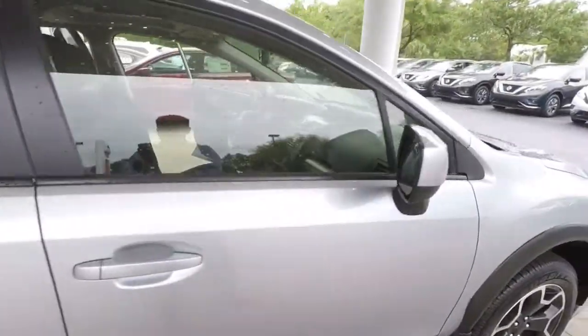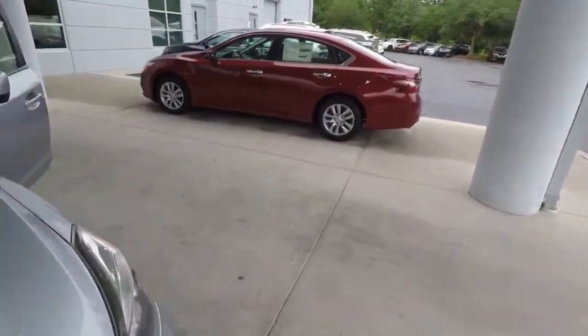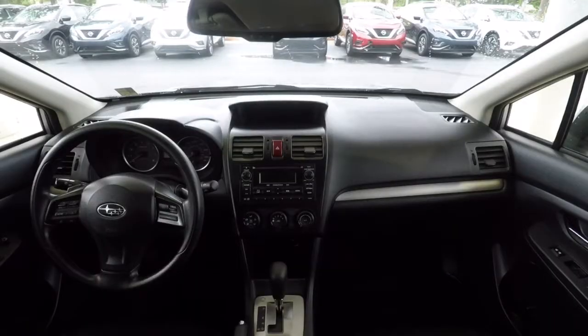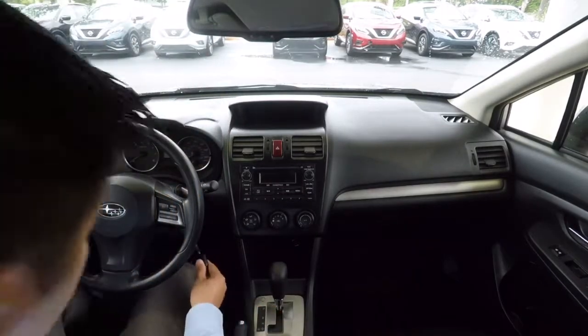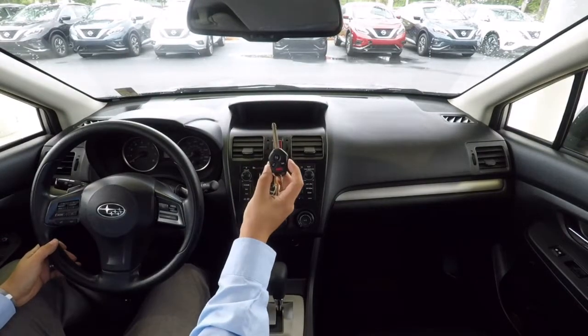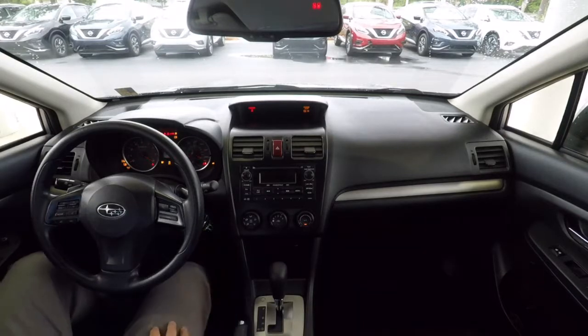We're going to take a drive down the road and take a look at some things on the inside while sitting in the driver's seat. We've got the keyless remote here — lock, unlock, trunk release — and it starts right up.